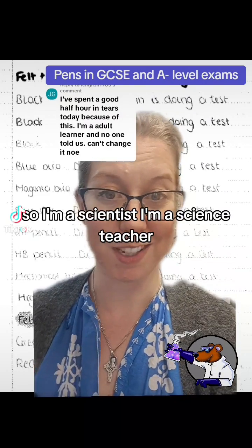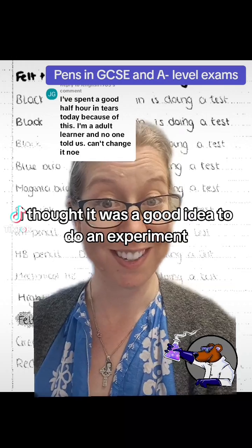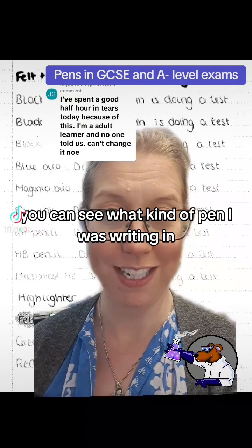So I'm a scientist, I'm a science teacher, and like a good scientist I thought it was a good idea to do an experiment. Down this side of the screen you can see what kind of pen I was writing in and then you can see how it scanned.